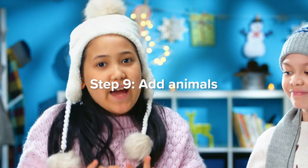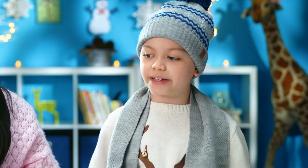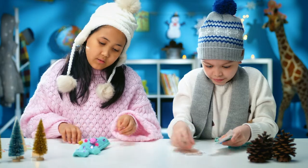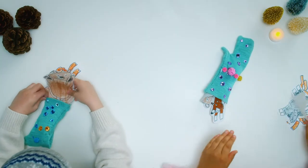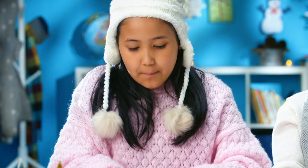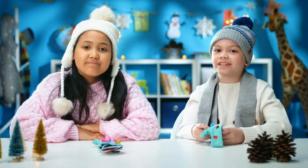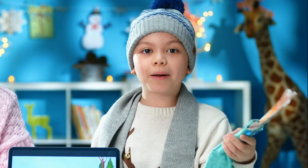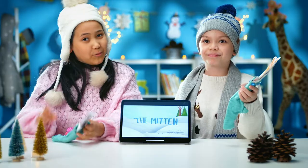Step nine: add animals. We are going to do a contest of how many animals we can get in our mitten. One — bear — two, three, head in. Is it who does it first? I'm about to fit all of them. I think I'm going to win. Looks like it's a tie. How many animals jumped into the mitten in the book story, The Mitten? You'll have to watch to find out.